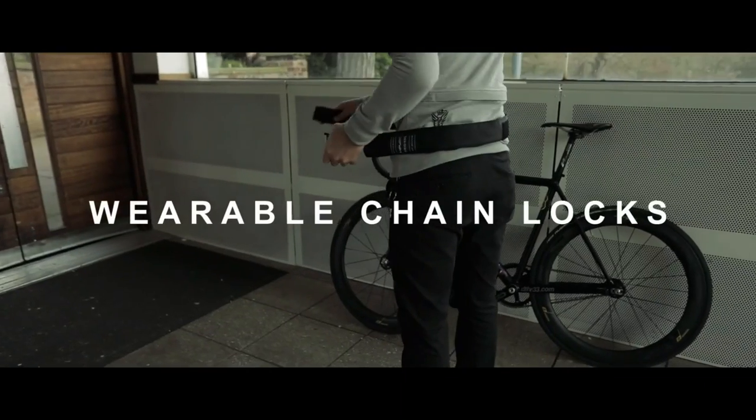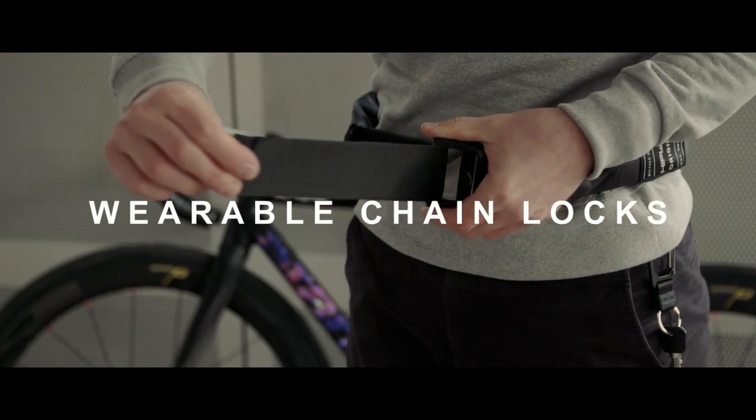The number 5 on the list is the Hiplock Gold Wearable Chain Lock. The lock definitely feels more heavy duty and secure than your average U-lock.